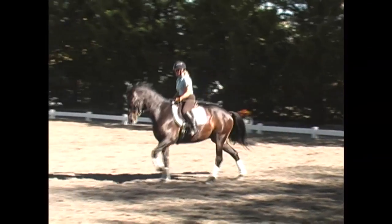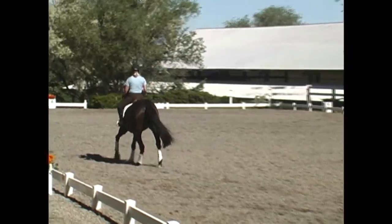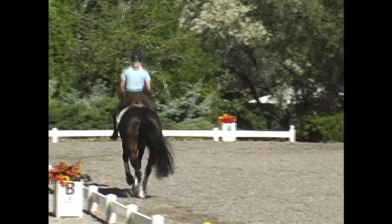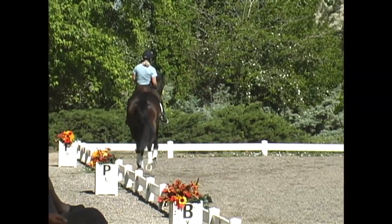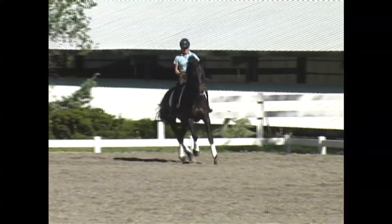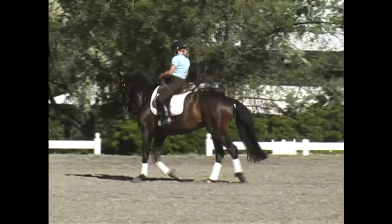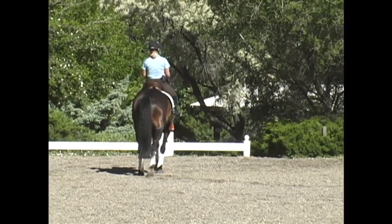First I have the rider pick up the left lead counter canter and attempt a flying change to the right so we can see the issue. Here she asks for the change — she actually changes clean behind but never completes the flying change with the front leg. So now he's out of balance; she's got to bring him back on a circle, get him back with her. Pretty common problem for a green horse starting changes. Not a big deal — she's going to bring him back to the walk, then we're ready to discuss the issue and start our exercise.